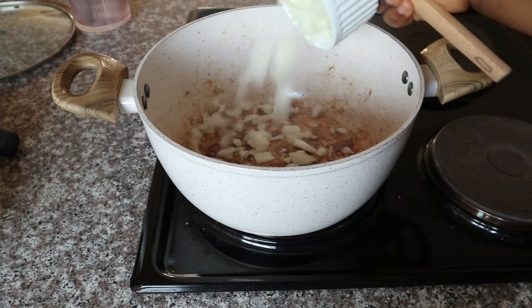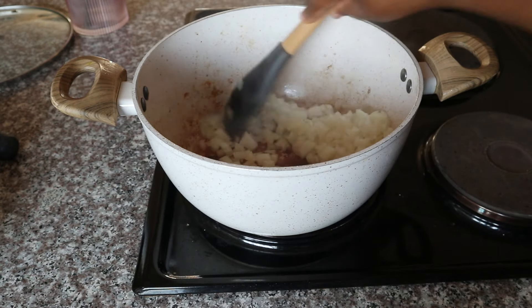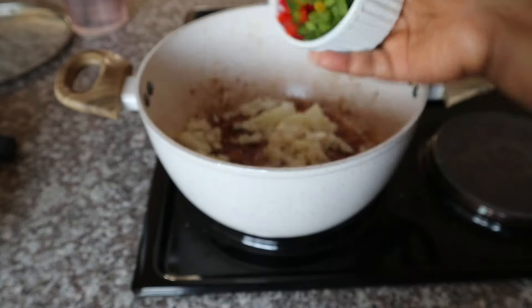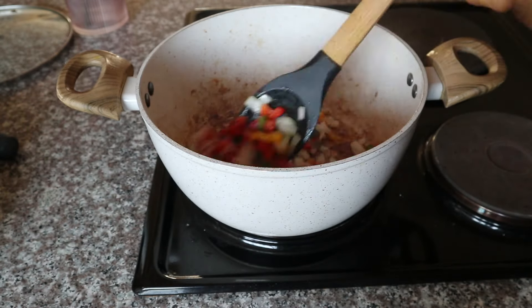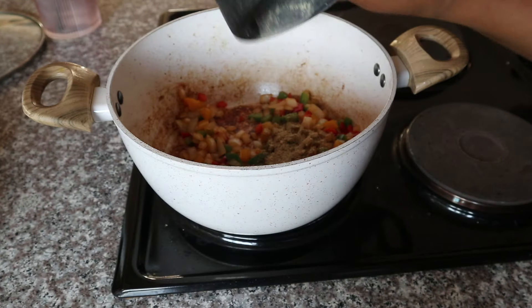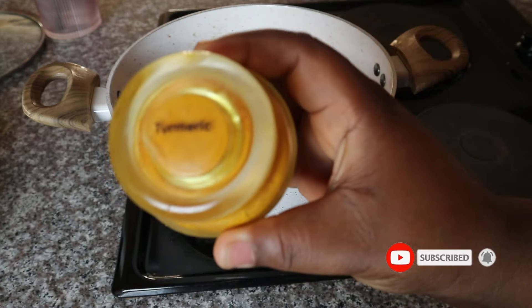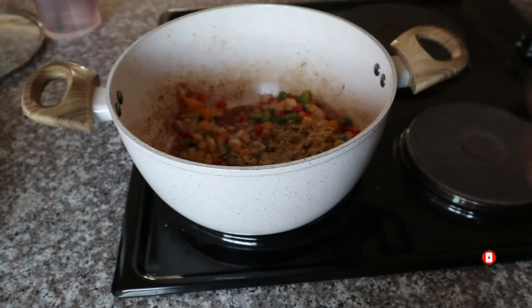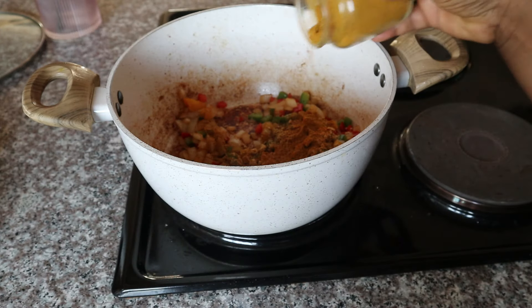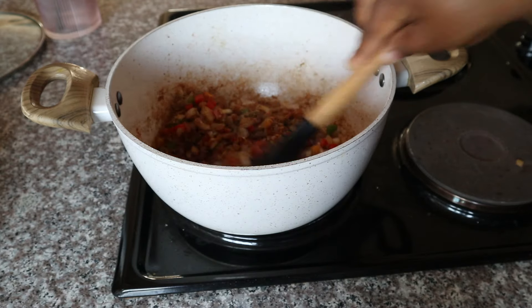Once I was done browning the meat, I'm using the same pan. To that I'm adding some onions and sautéing them until they're nice and translucent. I'm also adding some red, yellow, and green pepper. Once they start cooking through, I add the seasoning I've powdered, and also some ground ginger, turmeric, medium curry powder, and a little bit of paprika.